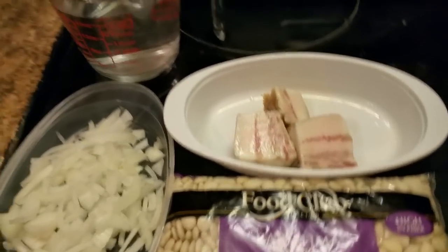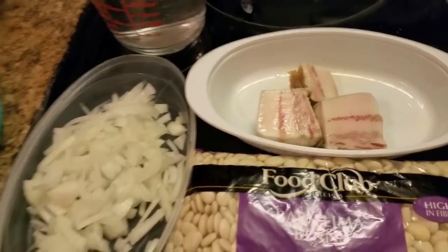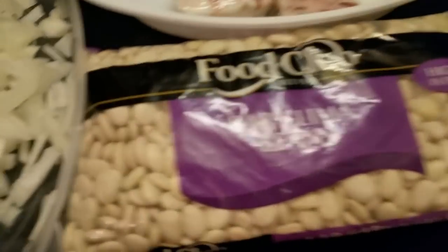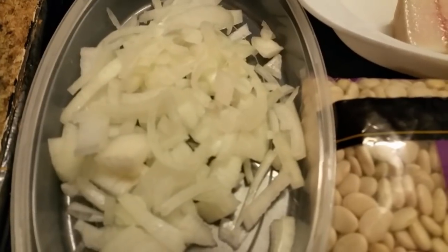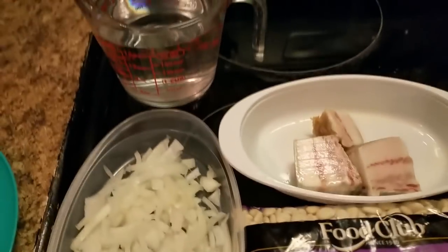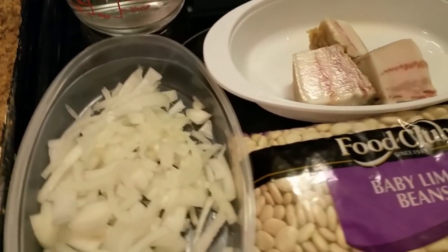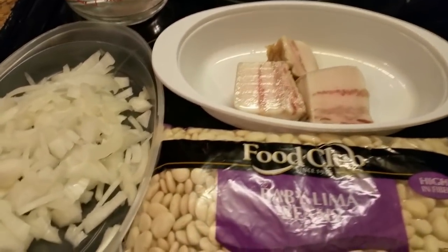Y'all can see I have put some water in this pot. Let me tell y'all what my ingredients are. I have the lima beans, I have a few onions — these onions I'm also gonna use for some pork chops I'm putting in the oven — and I have some of my salt pork that I cured. I already got water in the pot but I'm gonna add more water.